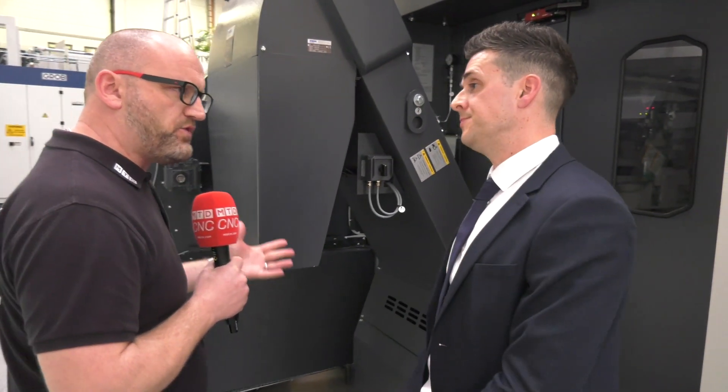The five-axis market is quite saturated, so why should engineers consider Grob? Basically, Grob have managed to integrate all the ancillaries and pull them into a small footprint. Couple that with the latest technology, and Grob machines now have to be considered for the latest five-axis applications.